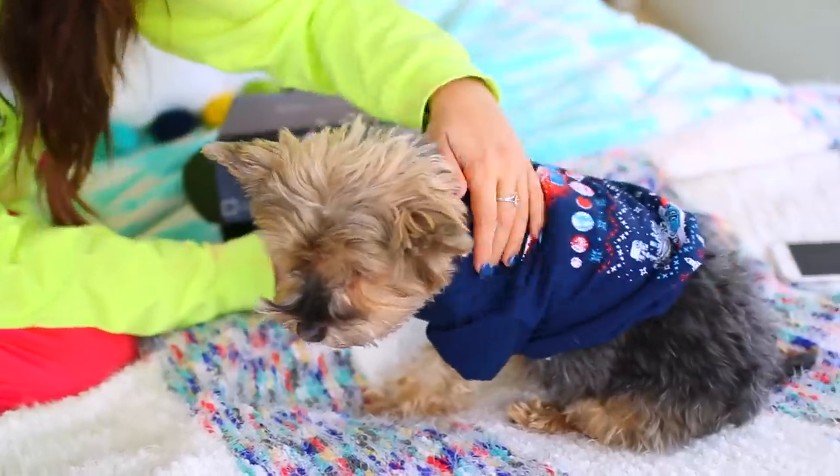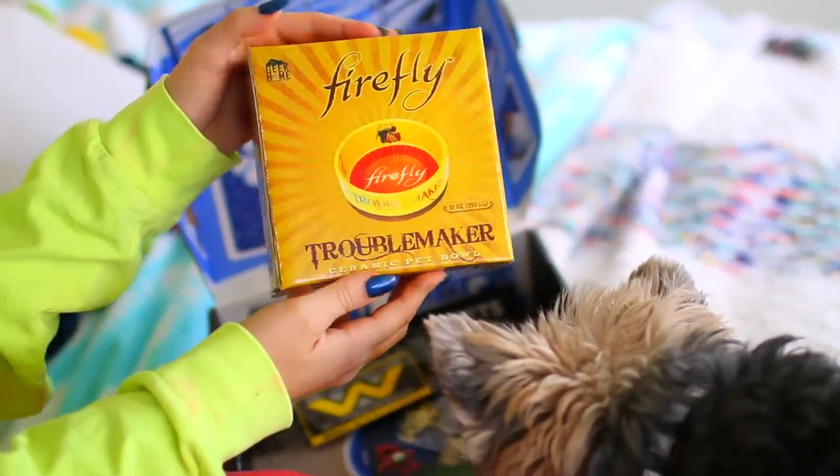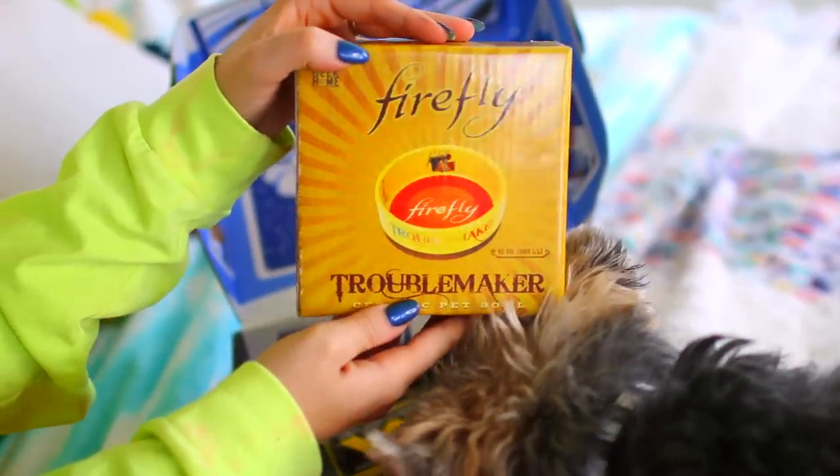Lily's super comfy in the shirt — she loves it. And the last thing in the subscription box is a ceramic bowl that says 'troublemaker' on it, because all our little fuzzy ones are troublemakers. Signing up for a subscription box is really smart if you just want to be lazy — it's a really good hack. You don't have to go out, and if you sign up using our link in the description box, you'll receive awesome stuff every month without having to go out to get it.